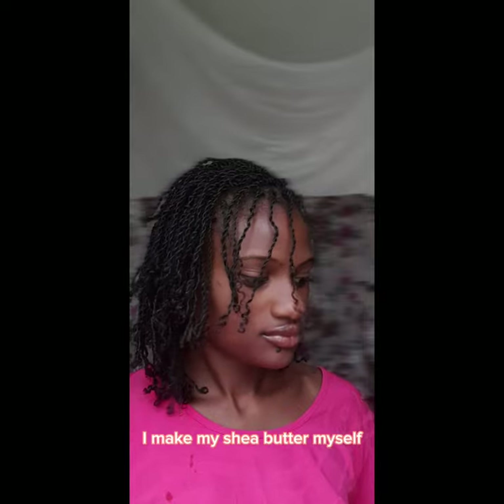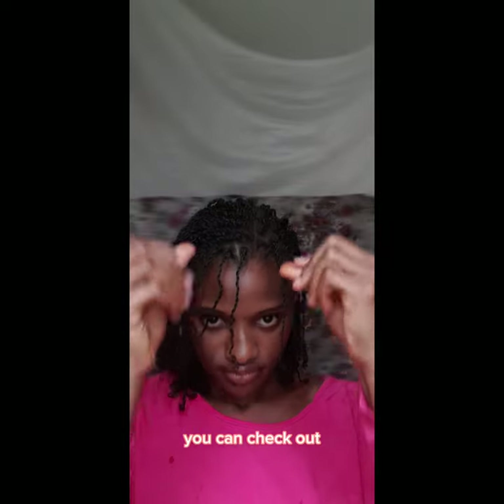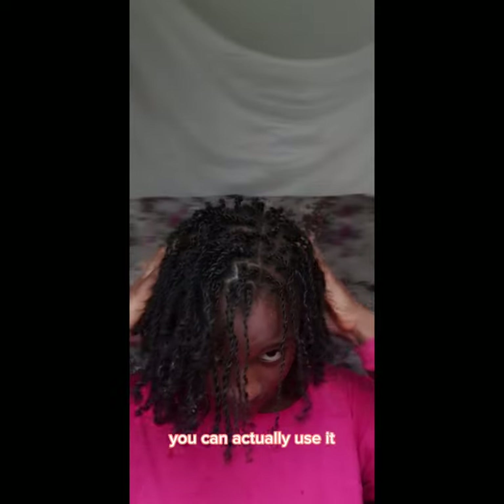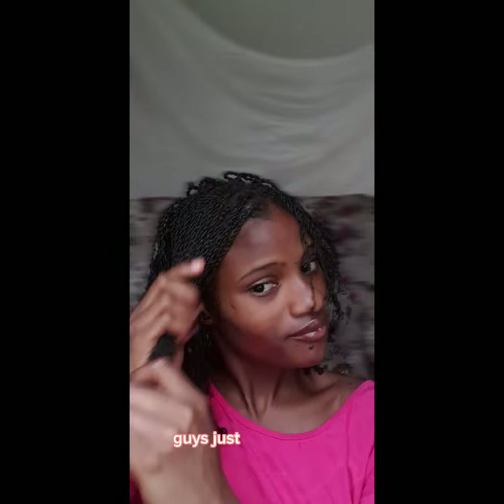The next thing I'm going to be applying is my shea butter. I make my shea butter myself — after I collect it, I just mix in the herbs I like to use. You can check out and see whatever fits your hair; if you've tried one or two herbs, you can actually use them with shea butter to make a kind of ointment.